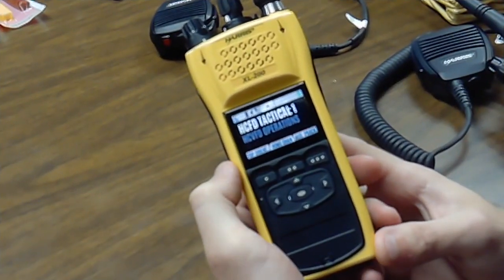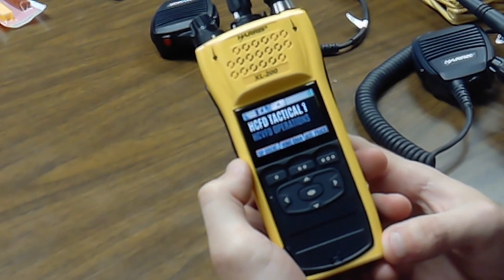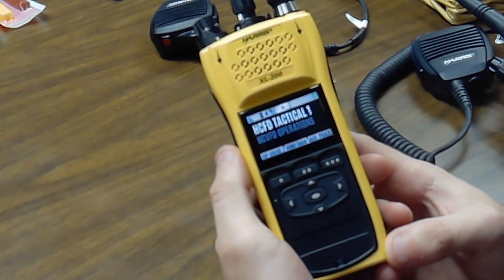Welcome to another Granberry Volunteer Fire Department video. Today we're going to be going over the utility menu and the audio settings on the Harris XL200 radios — specifically how to get the noises to go off on the radio when you're scrolling through the radio or when you're pushing to talk.